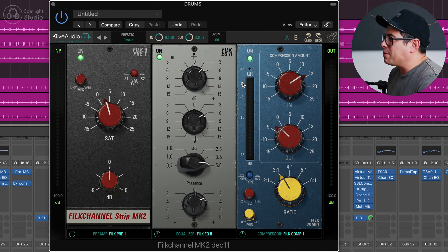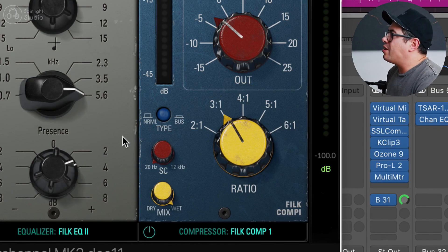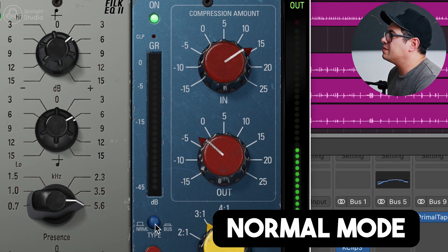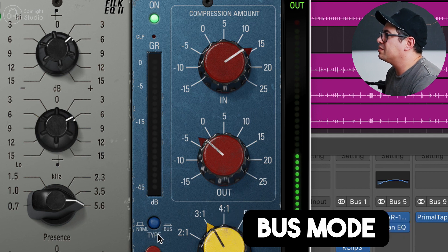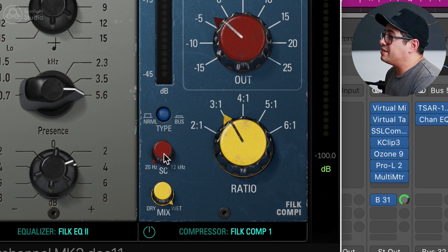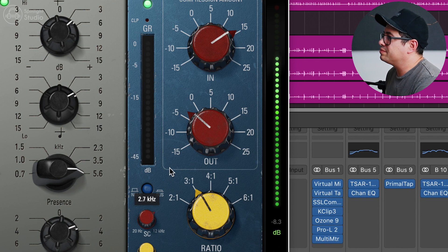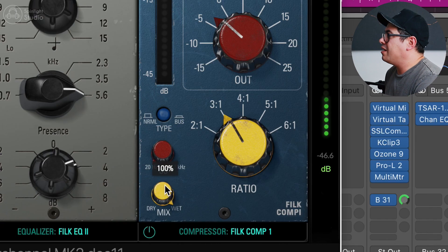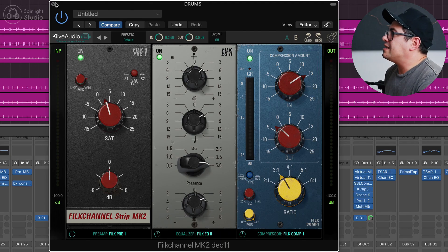I want to bring out the essence of the kit, bring the cymbals up a little bit, just glue it all together. We've got a 3:1 ratio and then the type of compression — normal and bus. Bus is a little bit more relaxed, not as aggressive — it maybe has a slower attack. There's a sidechain feature: if your source has a lot of low end and you don't want it to compress as much, you can pull that sidechain up and it won't react to the low end as much. And of course the trusty mix knob — I'm going for 100% today. So that's our drum bus.